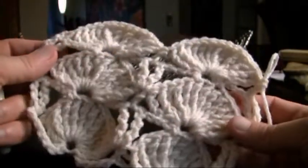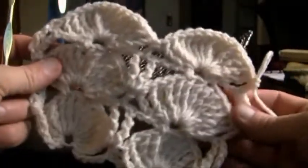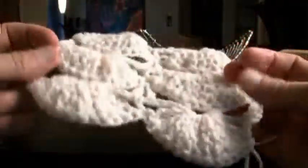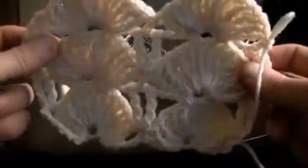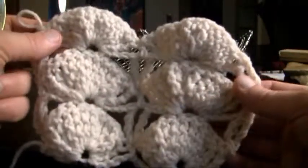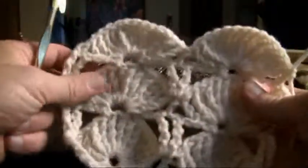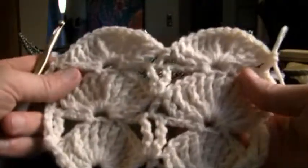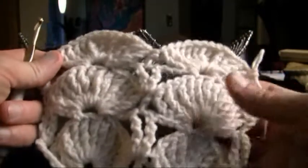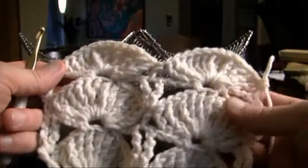In this tutorial we're gonna learn how to do the jumbo fans. These fans are quite significant in size and will make your project go really fast. You'll notice that the fans are always created in the same direction, so they look uniform on either side. Both sides of the blanket or afghan will look different because of that. You'll have your labor-intensive fan rows and then your mini holiday rows in between. So let's get started.